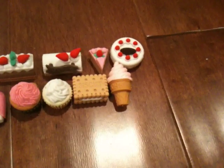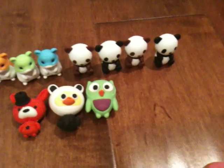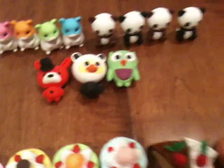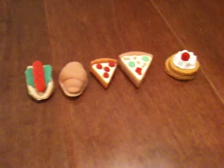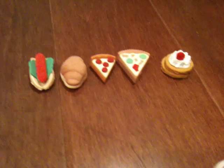Over here I have all my desserts. Over here is my animal section — I have four hamsters and four pandas, and these are just random animals. Over here are my Japanese food erasers: there is sushi, instant noodles, a bento box, and another sushi. Over here I just have regular American food.